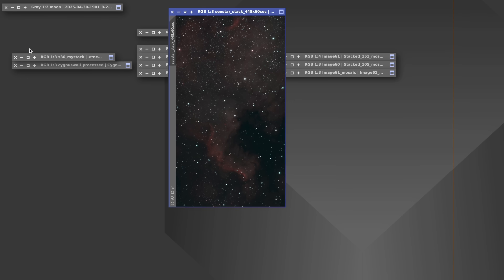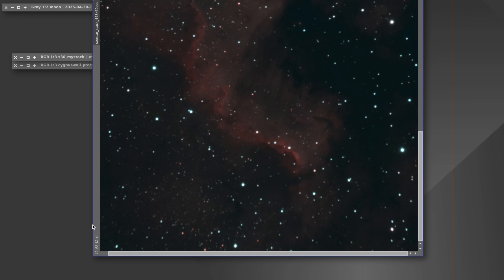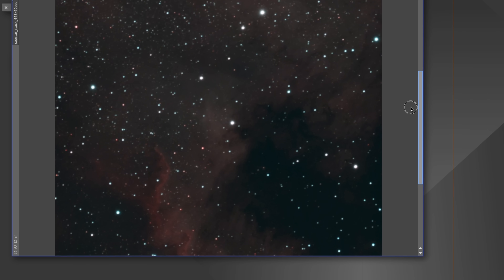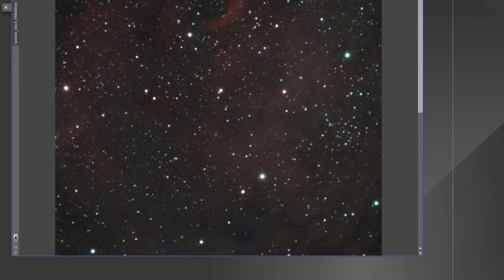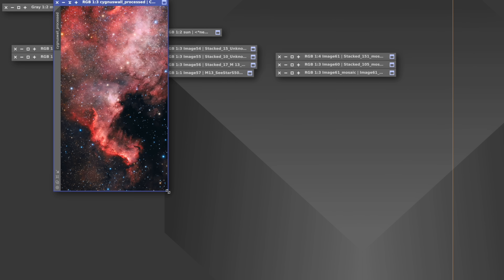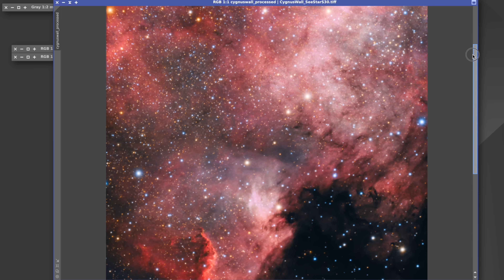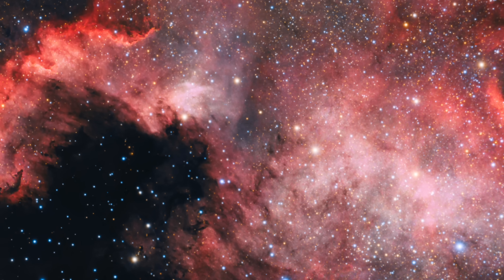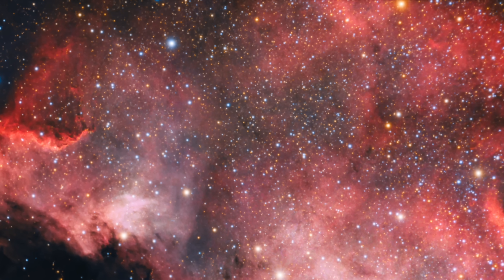Back home now with all images downloaded and processed — let's look at the results. Starting with the S30: this is the stack straight out of the Seestar — 448 exposures each 60 seconds long of the Cygnus Wall region in the North America Nebula, using the light pollution filter. I'm quite happy with how it came out for the size of the telescope. Here's the final processed image — quite a lot of detail and nice tonal variety without resorting to any special editing techniques.